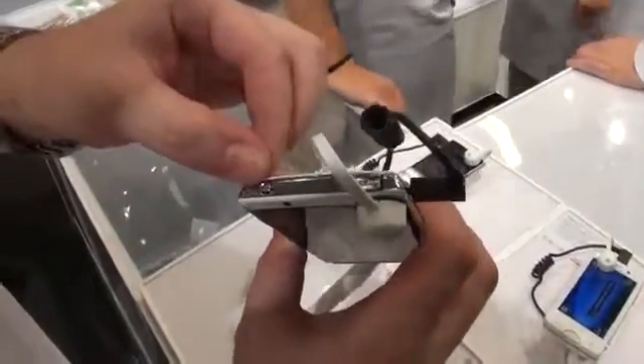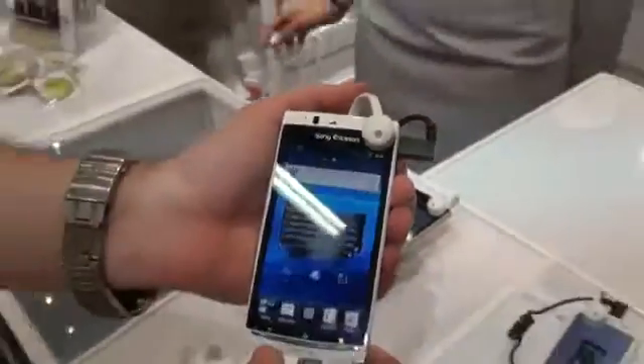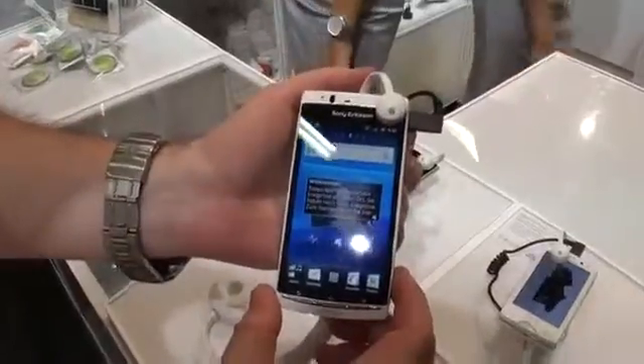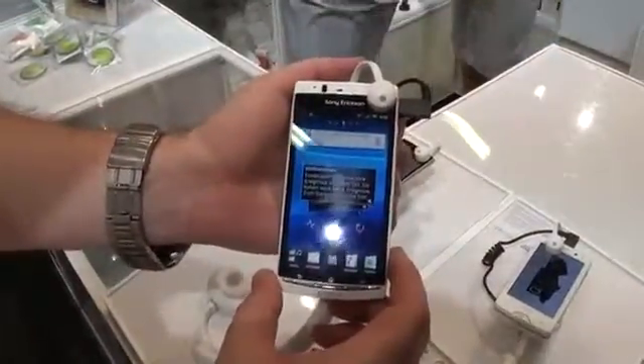And we've got a power button and an HDMI port at the top. This was Anton from Pocketnow.com taking a look at the Sony Ericsson Xperia Arc S. Thank you very much for watching.